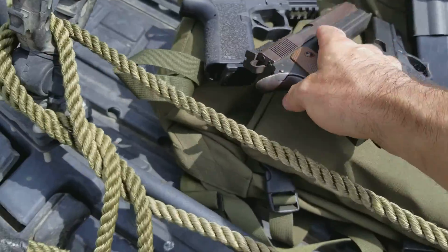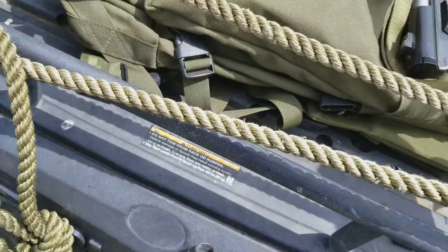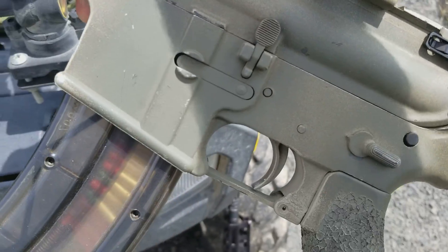I did some ARs and 80% builds. I got one out here, a couple more still in parts. This is an 80% casting from back in the day.